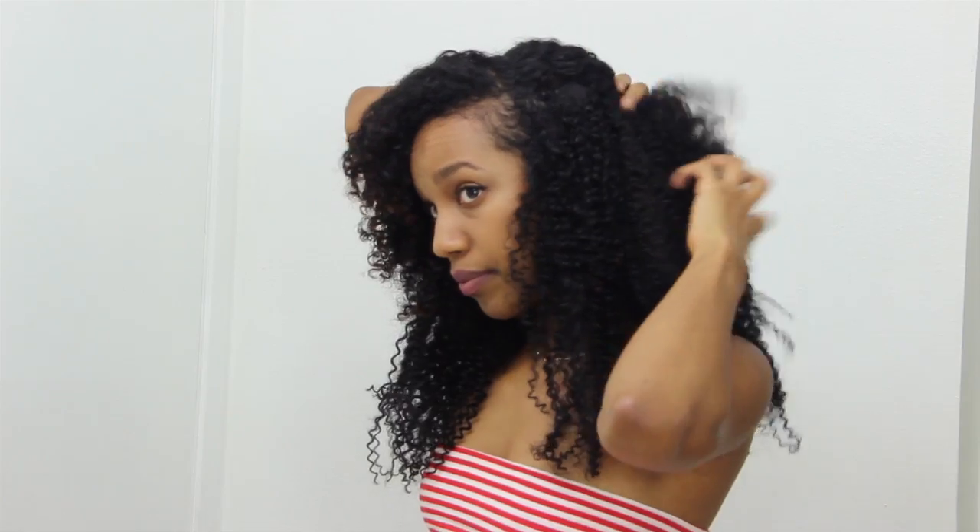You can also easily style these by using a bobby pin and clipping up a section of your hair to give it a cute little hairstyle. I then used a wide-tooth comb to brush out the ends of these extensions to give it a more frizzier look.